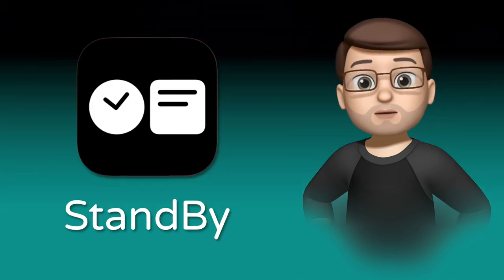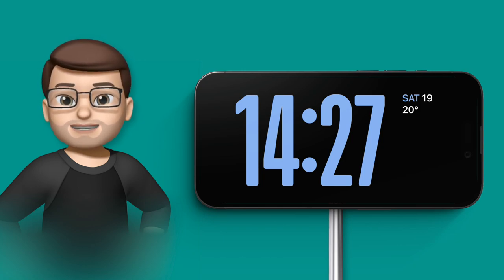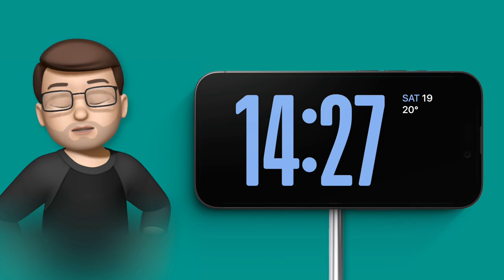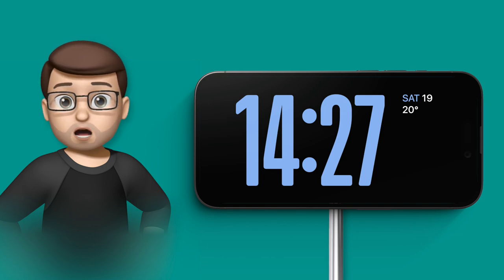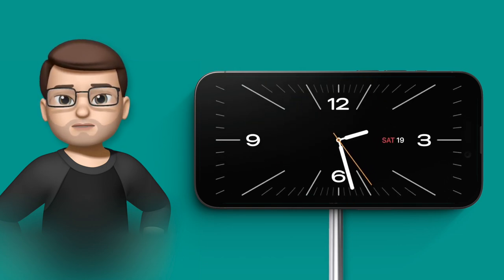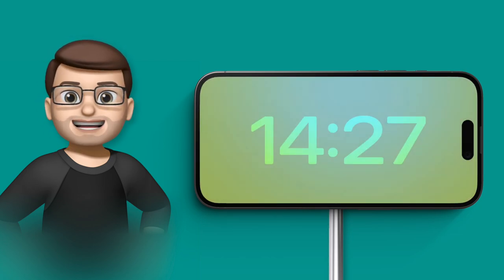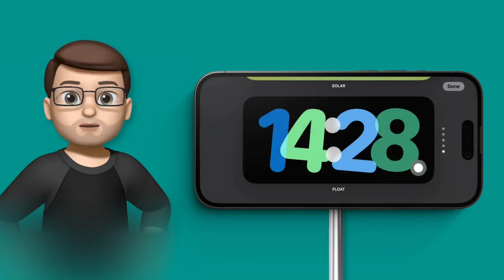Let's jump straight in and see what's new with standby mode. The standby mode in iOS 17 is a really good way of using your iPhone as a little secondary display on your desk, by your nightstand, or in the kitchen. You can have a clock on there and you can actually customise what this clock looks like. There are two different ways of doing this: you can change the whole clock style by swiping up and down, and you can also customise the colour — which is quite well hidden. To change the colour, tap and hold on the clock face and then press the white dot in the bottom right corner.